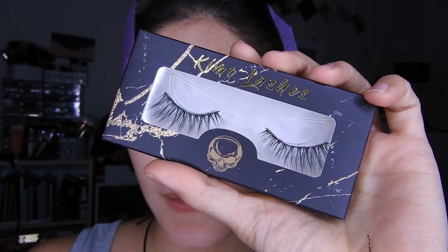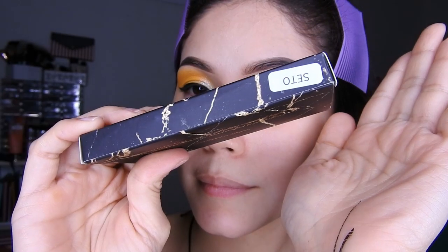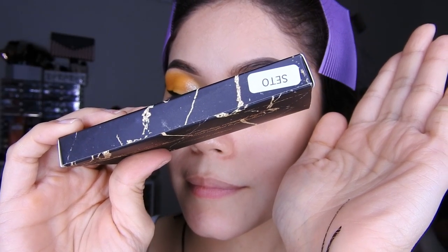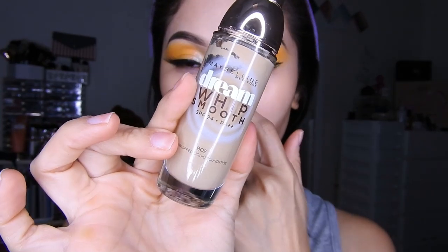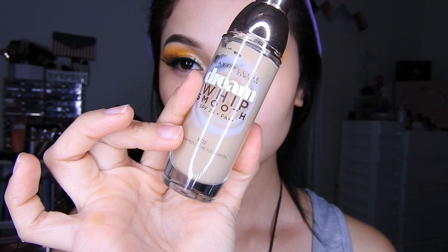Luego voy a tomar las pestañas, las quimolaches. Estas pestañas son las naturales de seda, las Seto, están súper bonitas. Las coloco como ven, son súper naturales, bueno para mí lo son.